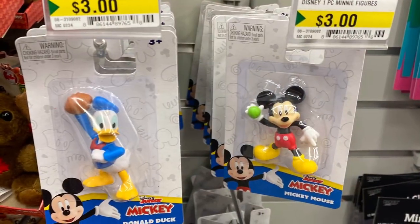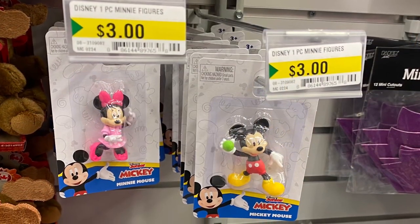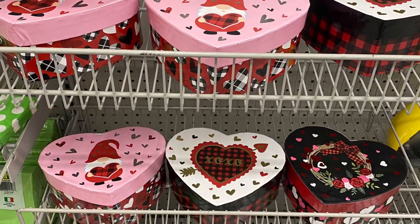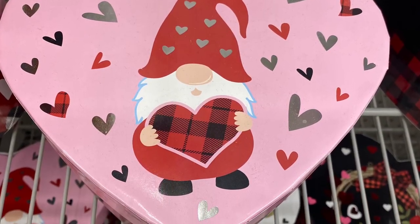I also saw lots of the mini figurines — they had Mickey, there's Minnie, $3.00 for those. And I don't remember these from Valentine's Day — these boxes. Really cute with the gnome. I saw three different ones — there's the gnome there. They were just in the children's section.